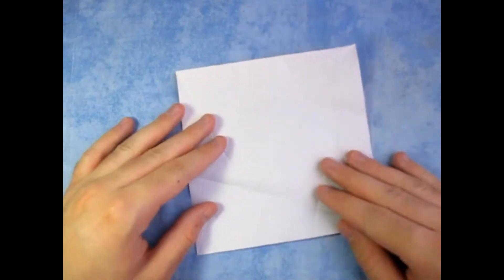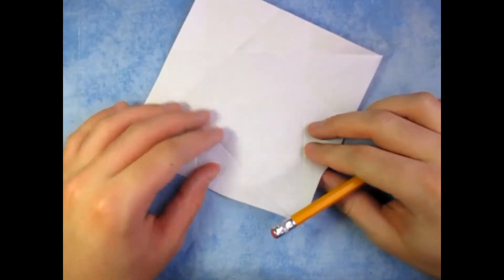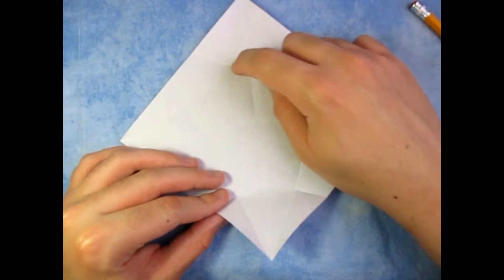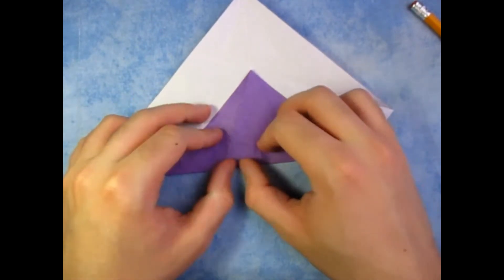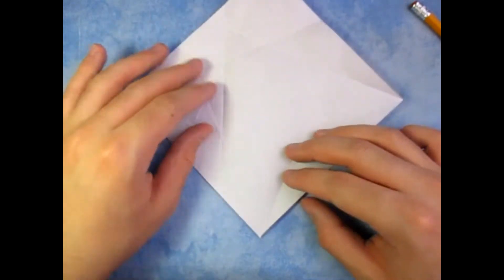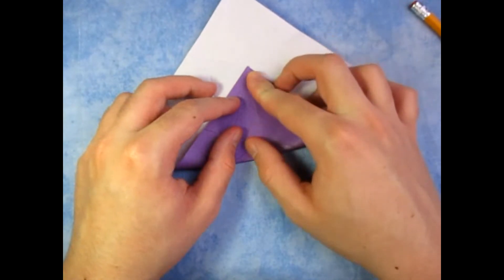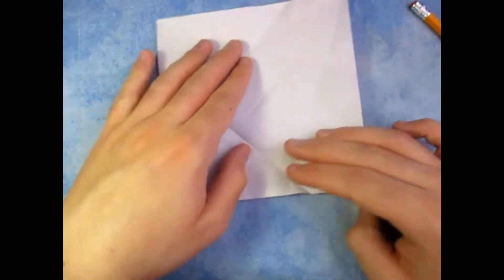Just like that. And unfold. White side up now. What we're going to do now is we're going to make some pre-creasing for when we form the container. We're going to take this point and fold it to that intersection right there. See this intersection right here? Fold it to that intersection. And we're going to crease all the way across. And unfold, and we're going to do that with the remaining three flaps. So rotate like this. Make sure the crease you just made is on the left side — it's vertical. And take this point and fold it to that intersection. And unfold, and do that two more times.